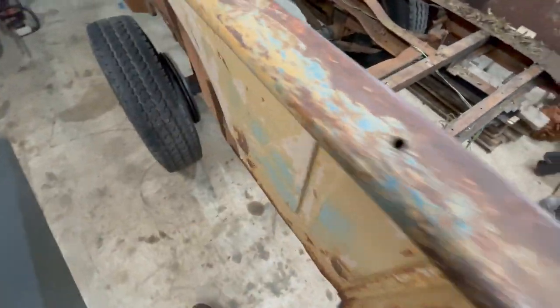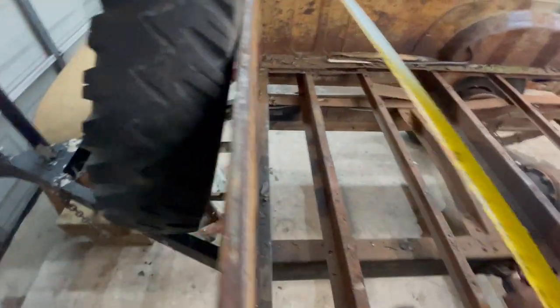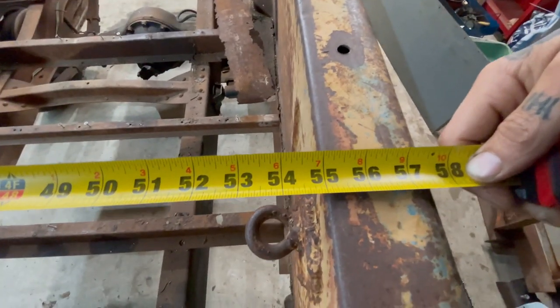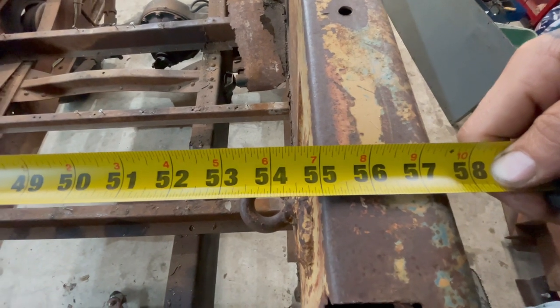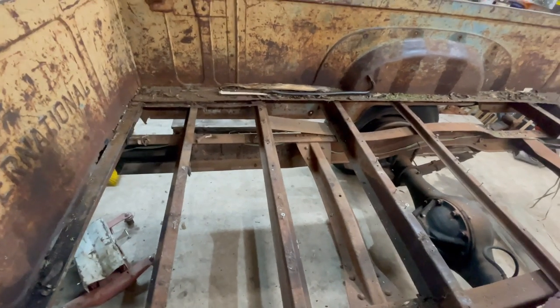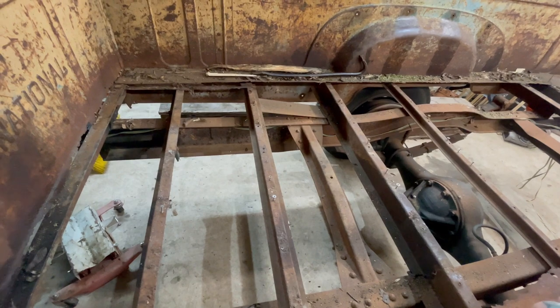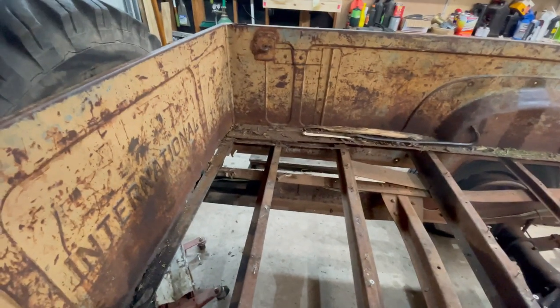Up near the front it's just under 55, so there's definitely going to have to be some correction putting this thing back together. A lot of it is denting, some of it is warping — this bed was used. But we'll get her back into spec.